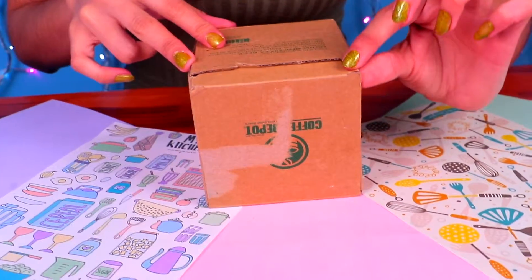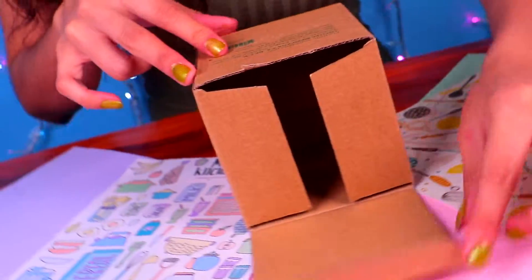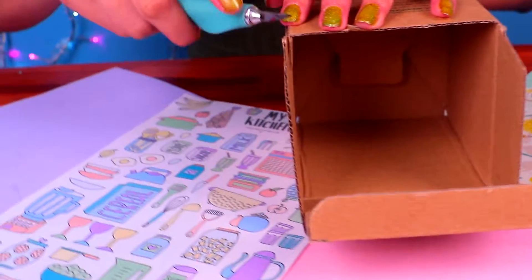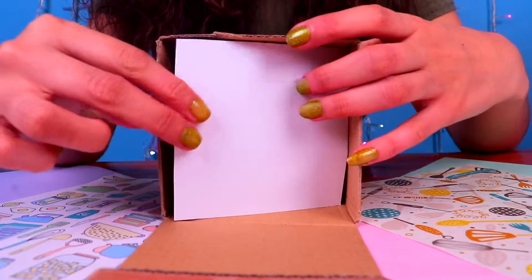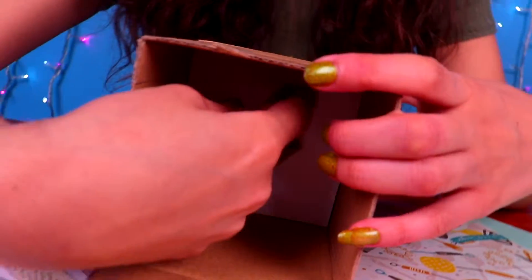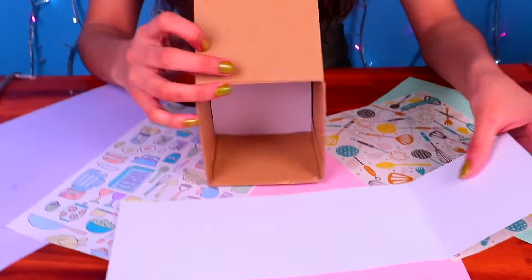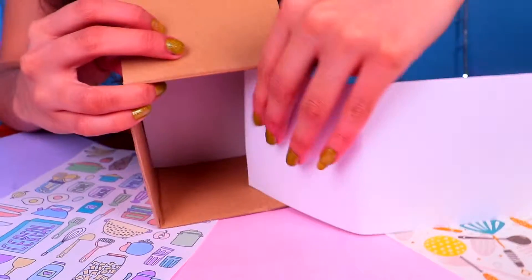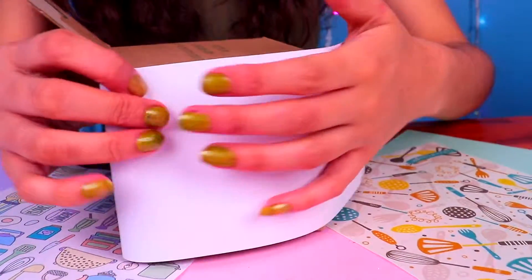We'll begin by making a cute little stove for Barbie. Grab a cardboard box that opens up like this. We'll get rid of this part to make the edges super smooth. To make all our furniture extra stylish — no one will be able to tell it's made out of cardboard — so let's line the inner part with a piece of luster paper that fits, then line every side of the box with the same paper. Fold it like this to make the process faster and easier, and fix it in place with a glue stick.